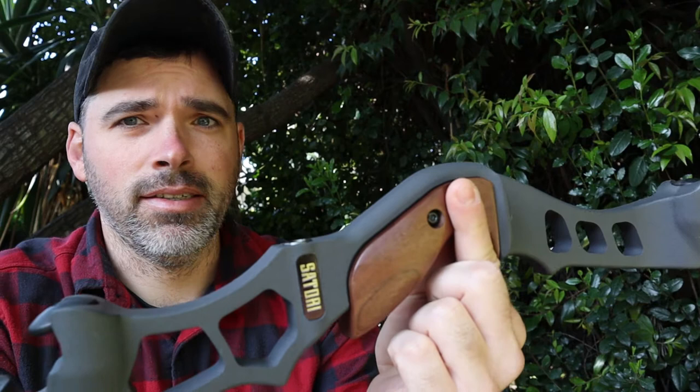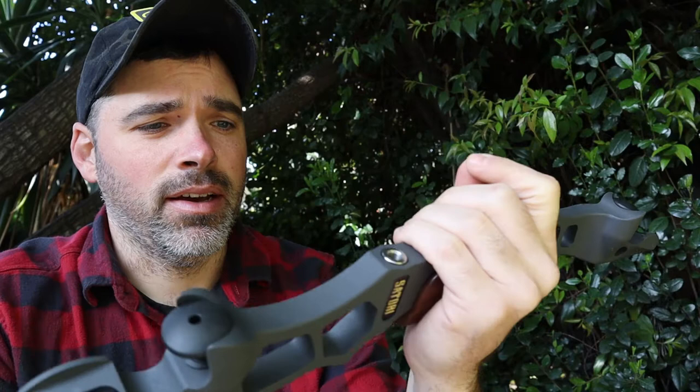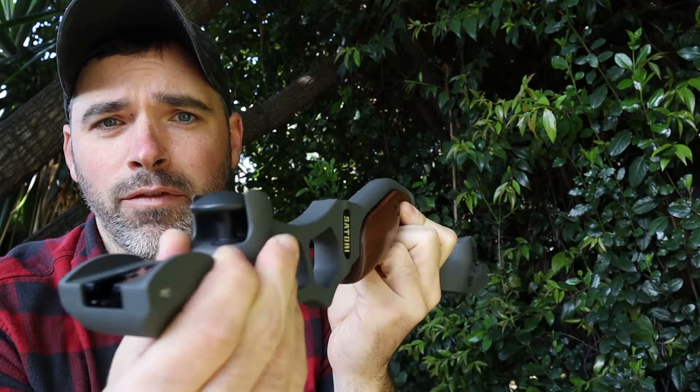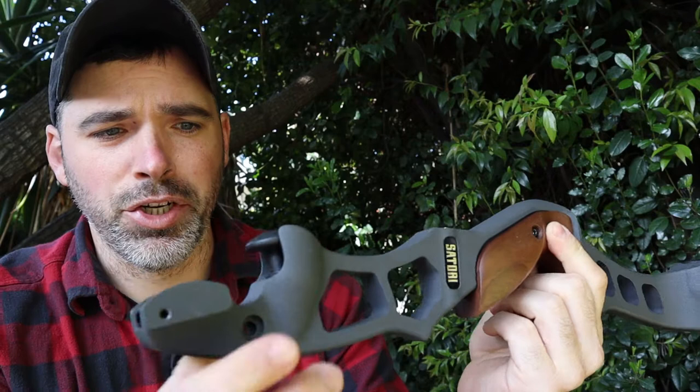I got to say, first impressions right off the bat, I freaking love this thing. This is a very well crafted piece of kit. I've had the pleasure of taking a look at a couple other ILF bows, and I got to say the fit and finish of this bow is outstanding. Just the tolerance level as far as the machining goes is extremely, extremely nice.